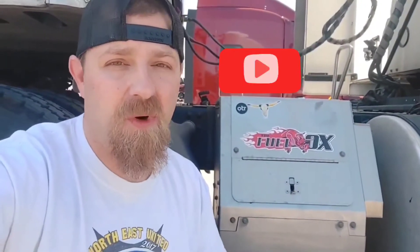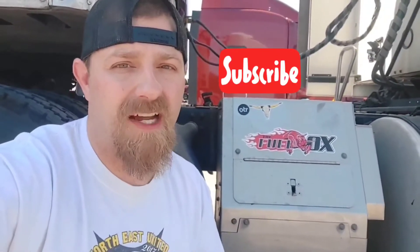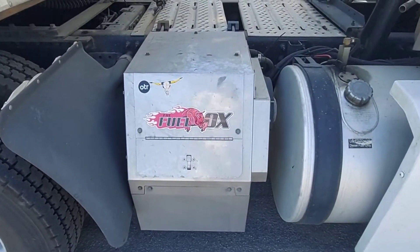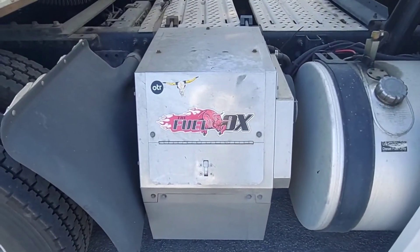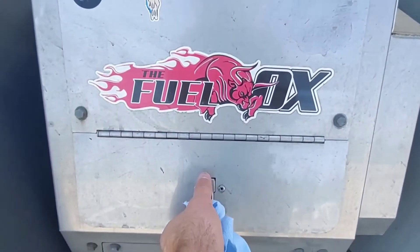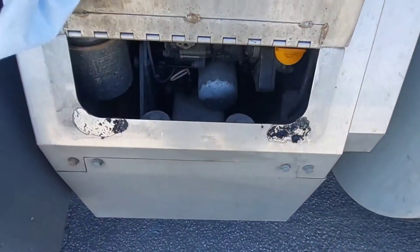Now, if you have one of these on your truck, you should inspect it every day, just like you would any other working component on your truck. Inspecting your APU is very easy and very simple. This is a refurbished Thermo King Tri-Pack. All you do is unlock it and open it up and start looking around.